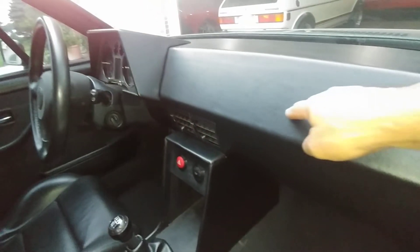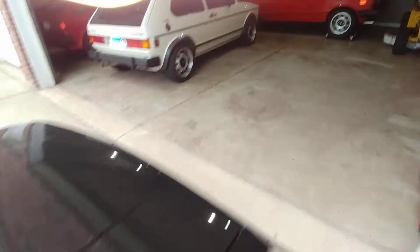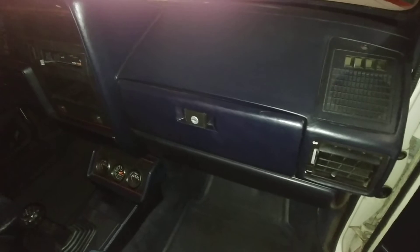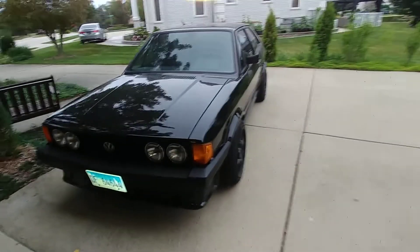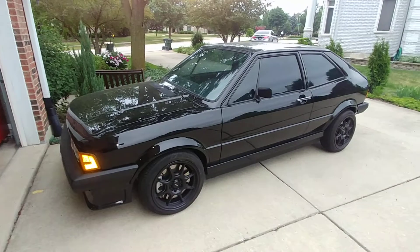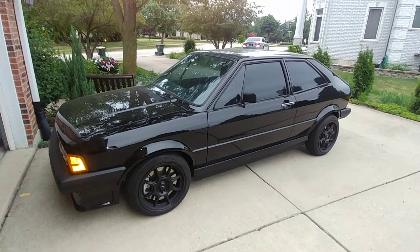I'm thinking something that starts here and comes down across like that — similar to a GTI, which I happen to have here for reference. Something like that is what I have in mind. Anyway, I hope you don't mind these relatively minor updates. The car runs, there's nothing wrong with the mechanicals — it's just little details. I'll post progress on the dash when the time comes.